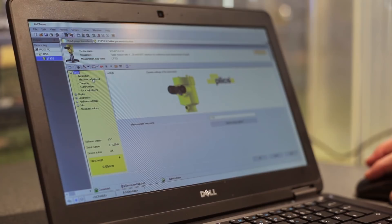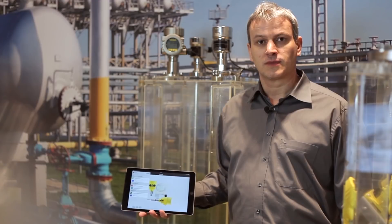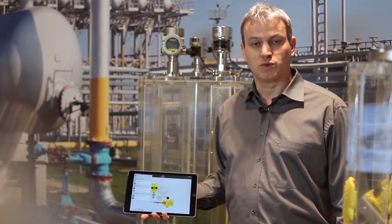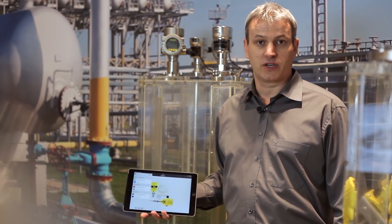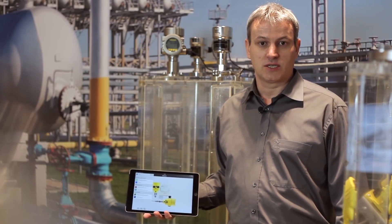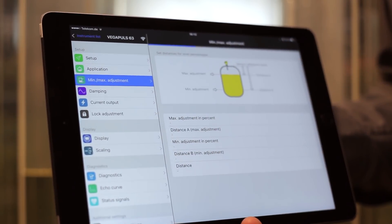All Vega DTMs are backward compatible and completely replace older DTMs. Smart sensor operation with modern smartphones or tablets is also possible. With the Vega Tools app you can adjust the sensor wirelessly via Bluetooth.